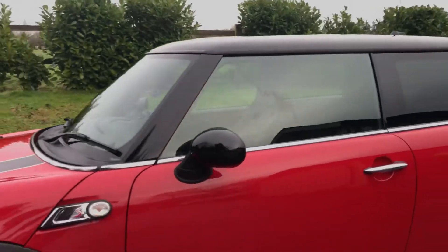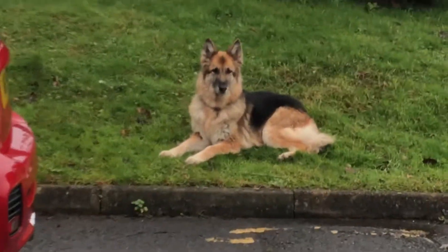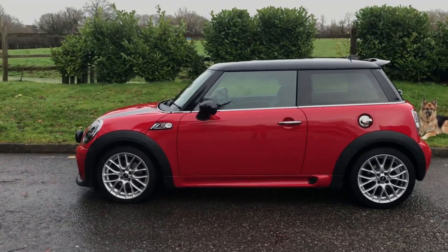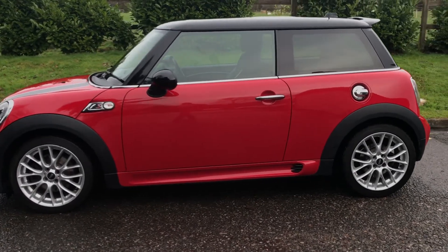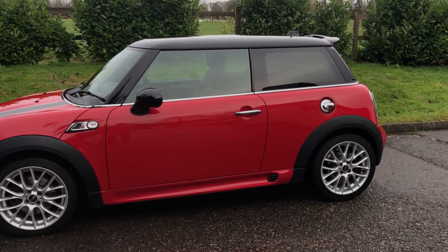So there you have her. She's a 2014 Mini Cooper S in Chilli Red. That is my supervisor making sure I do a good job — she does not come with the car. If you'd like to see her in the flesh give me a call — the car that is. I'm on my mobile: 07540 29 22 22. And we'll put more details on the website which is mrsmini.co.uk. Thanks for watching.